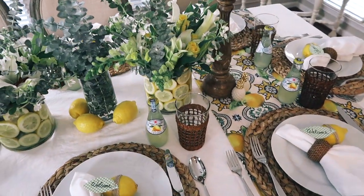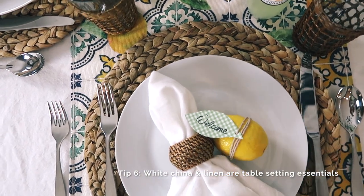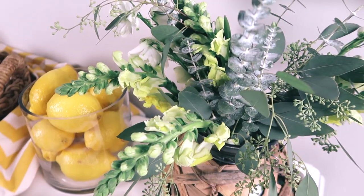A white tablecloth base, white napkins, and white china created a clean, crisp contrast to the rest of the table setting.